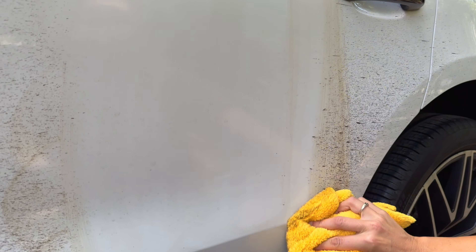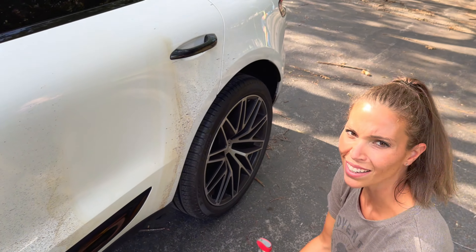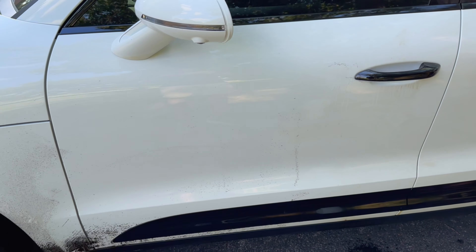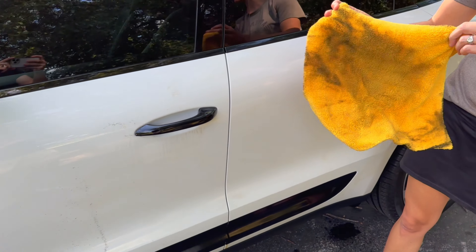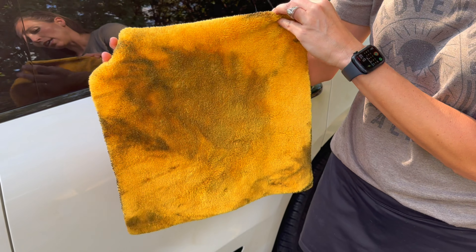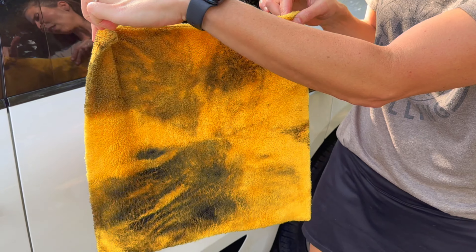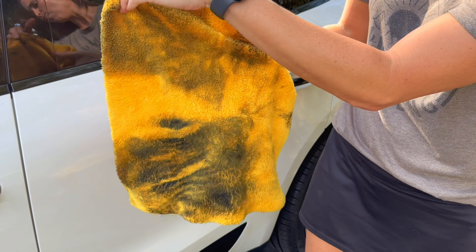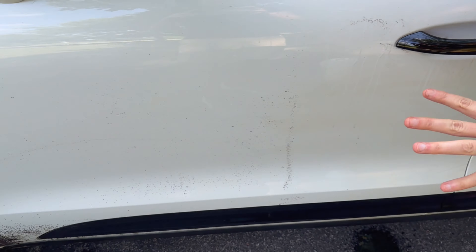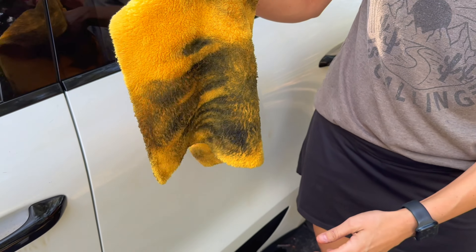After we are done going through all of it we are going to wash the car and let you know how it looks. So we sprayed this door with the store-bought Mother's stuff and this one with the WD-40, using different sides of the towel. The WD-40 side — the microfiber is just soaking it in. The Mother's side is just picking it up and moving all these little black flecks all around the car, so it is not working near as good as the WD-40.